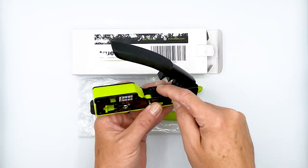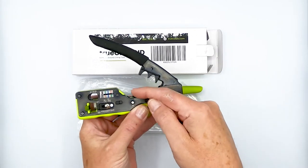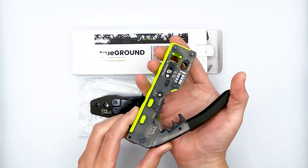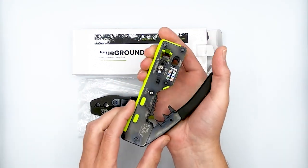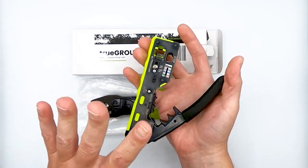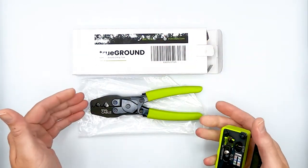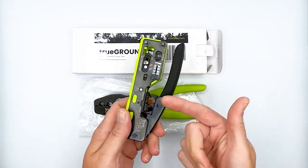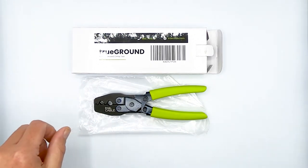Up until now, we've had this external ground crimp cavity on our all-in-one termination tool, and it does a good job. It's just that the way it works is that it is coming down at an angle, so it requires a little more practice to get good with and it doesn't give you as much control. But it's good if you're only doing a few plugs. However, what if you need to do quite a few plugs, or if you're looking for the maximum in control, or you just can't quite get the hang of using this cavity? Well, that's why we brought this into the picture.